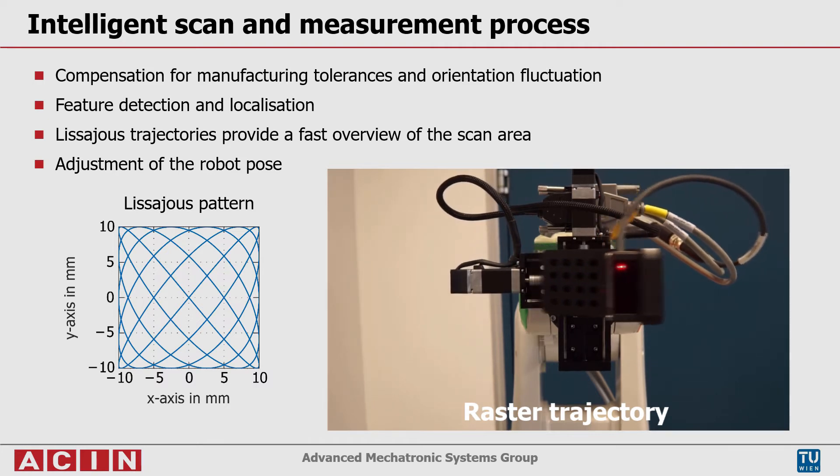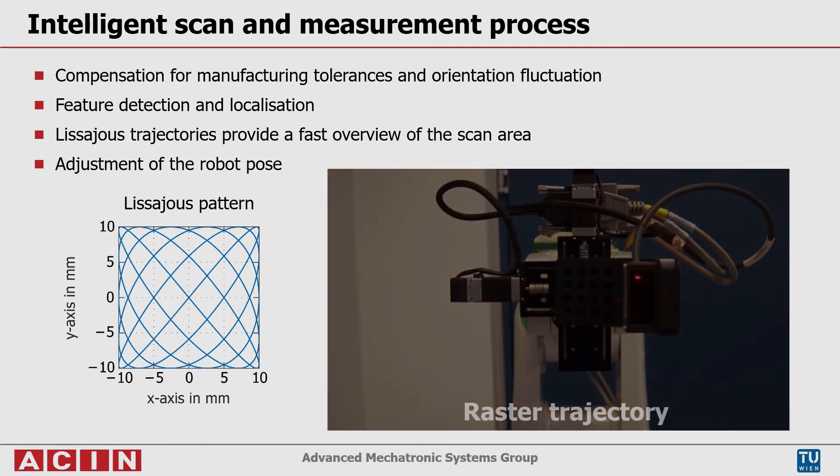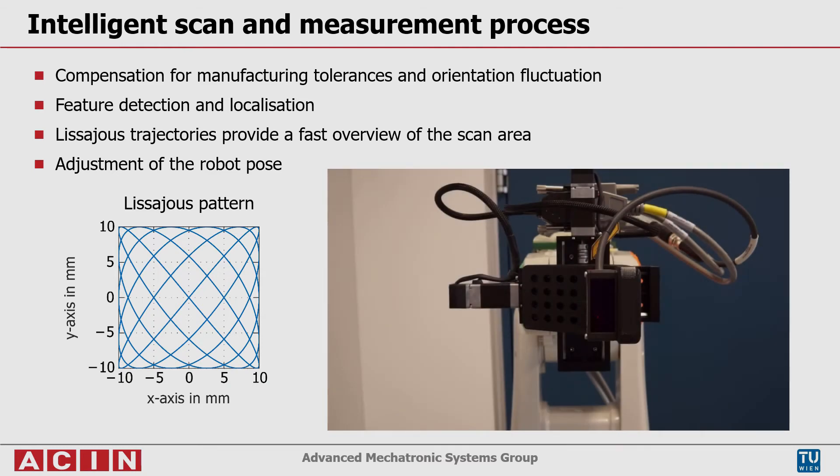In addition, the data of the initial scan is used to adjust the robot pose to optimally utilize the measurement range of the optical sensor for highest resolution and to provide parallel alignment of sample and measurement plane.